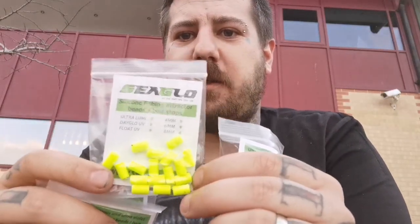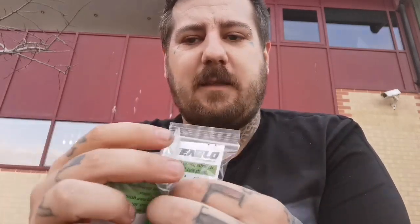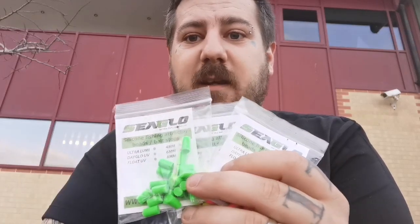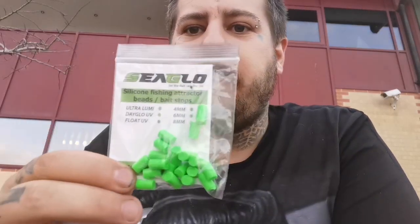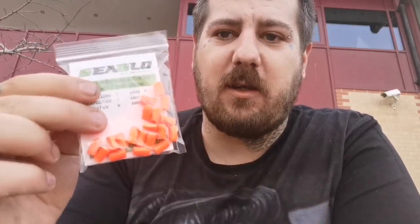Next is our Dayglow UV. I know it's called Dayglow but they don't actually glow — the only beads I do that glow are Ultra Lumi. It's called Dayglow because they're super super bright. Like all the other beads they come in six and eight mil and sticks. We've got neon green, neon yellow, neon pink which is very very bright pink, and neon orange.